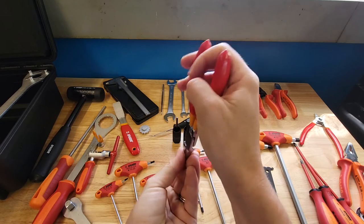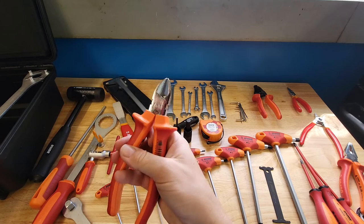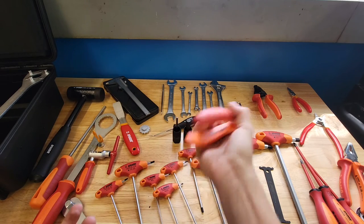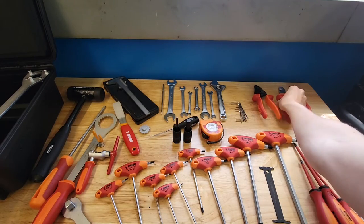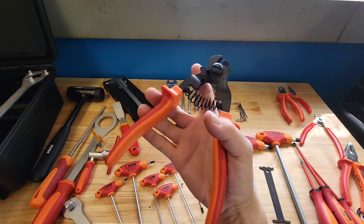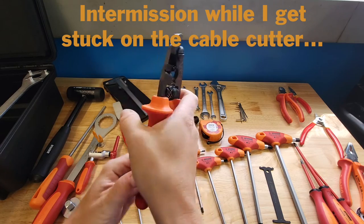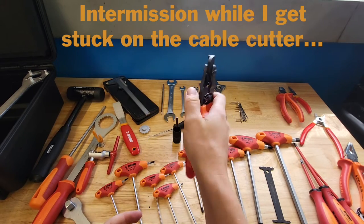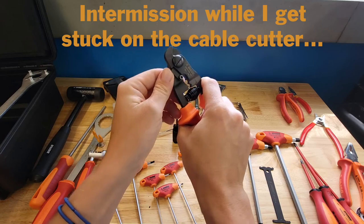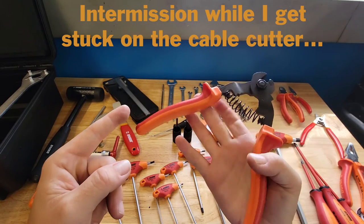They included snap ring pliers — the good straight kind where you reach in and grab, which is perfect for a lot of applications. There's a small pair of side cutters, which I use all the time. There's also a set of cable cutters I've never used before, which offers a new opportunity. They feel pretty good — standard spring, nothing too fancy. They do have a crimper, and interestingly, to lock them closed you open them, and they self-open when you grab the handle.